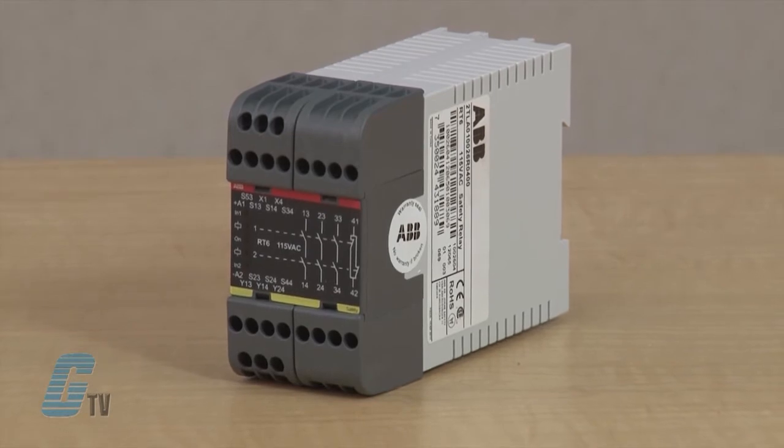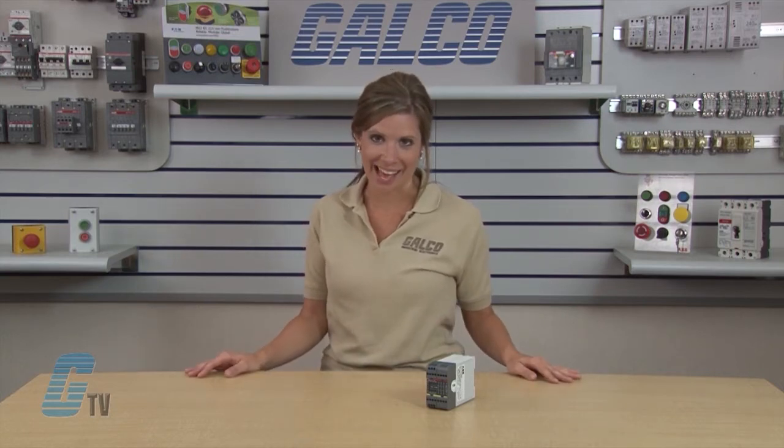The RT6 also has information outputs that follow the inputs and outputs of the relay. These outputs will, for example, indicate if a gate is open or closed and if the safety relay needs to be reset.